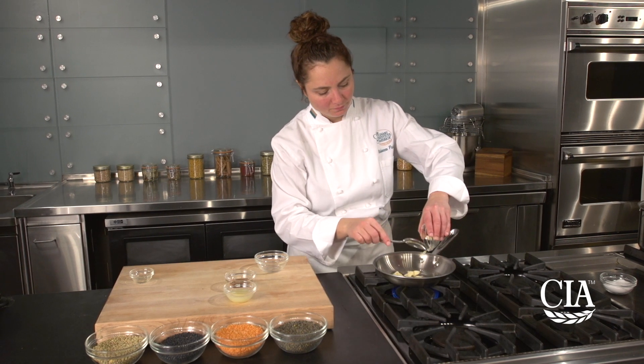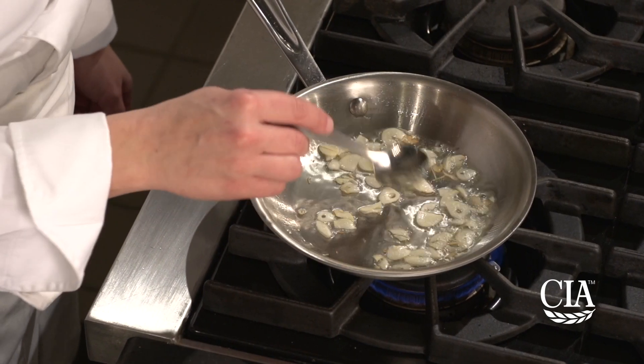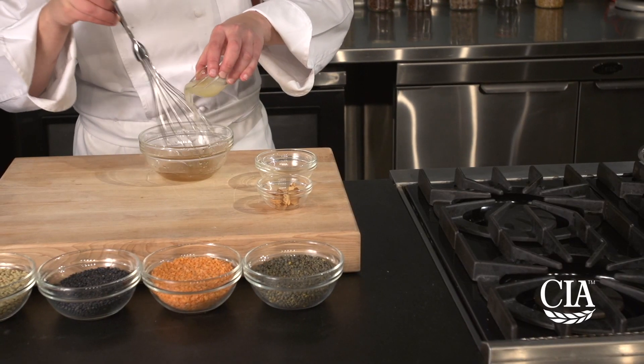To make the salad, heat canola oil in a pan and add the garlic cloves, toasting until lightly browned. Remove and reserve the oil. To make the dressing, mix the garlic oil with fish sauce and lime juice and set this aside.